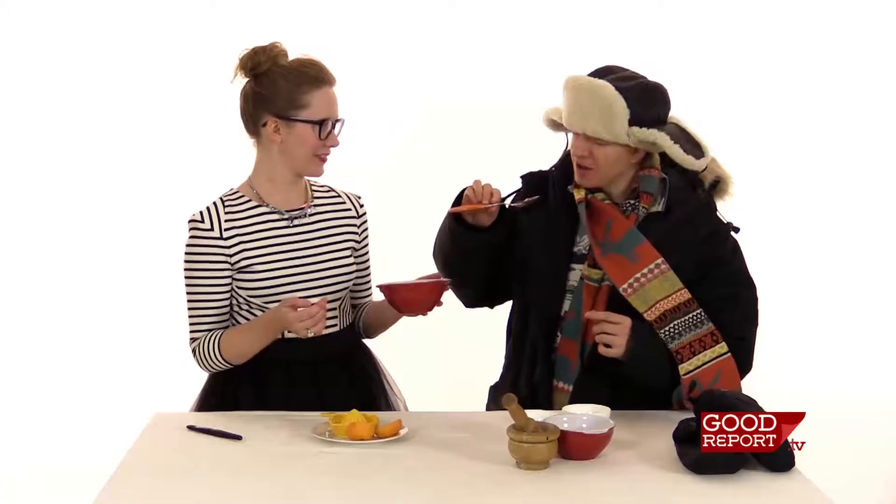Does it actually taste good? Yeah, well, I've had worse. It reminds me of those chocolate things that are shaped like an orange — like a Terry's chocolate orange — where you go boom and it explodes. My ex-girlfriend loved those. I don't like things combined with chocolate. I only like peanut butter with chocolate.